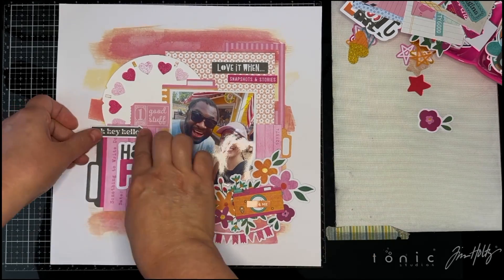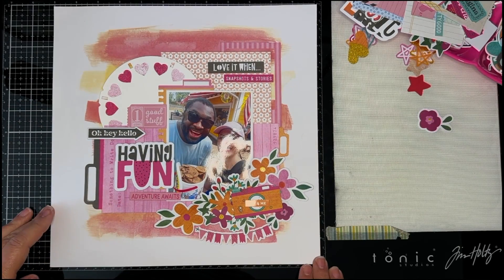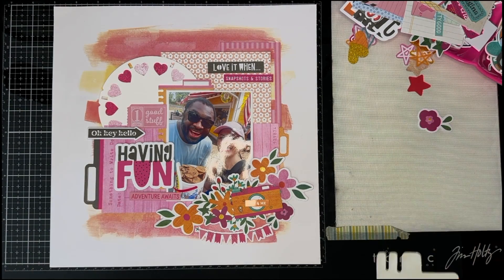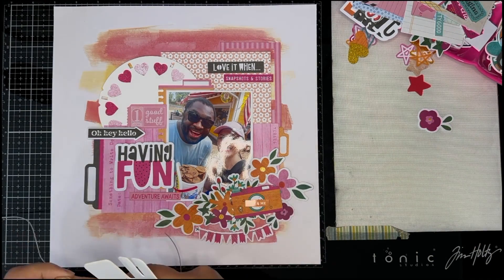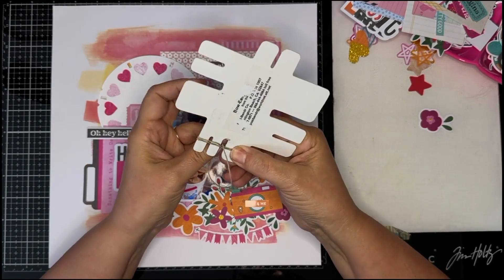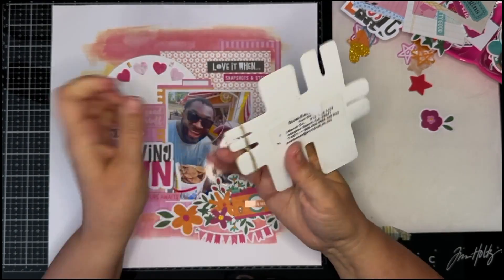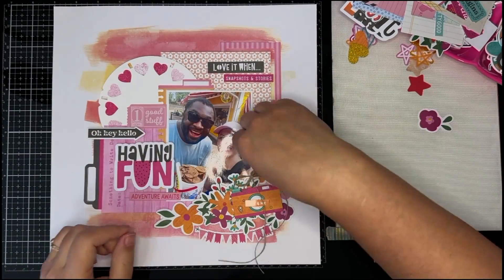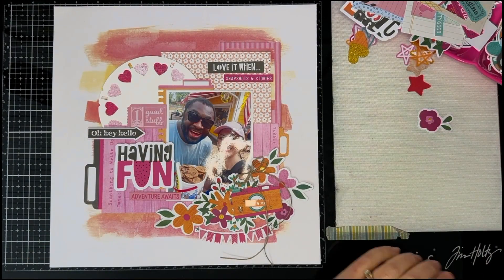I'm going to finish off my layout by adding a twine bow. I'm using my Bow Easy tool to tie the bow — I love this tool. I got it at a card store that has since gone out of business, but I use this tool all the time. If you're in need of a tool to tie the perfect bow every time, check out the link in the description below my video.